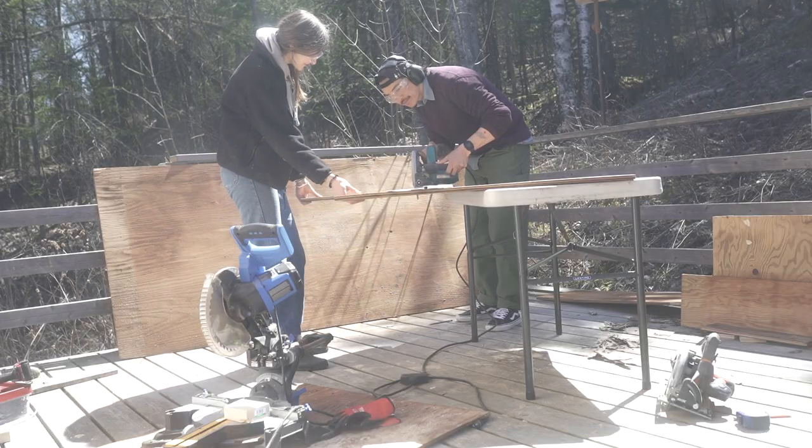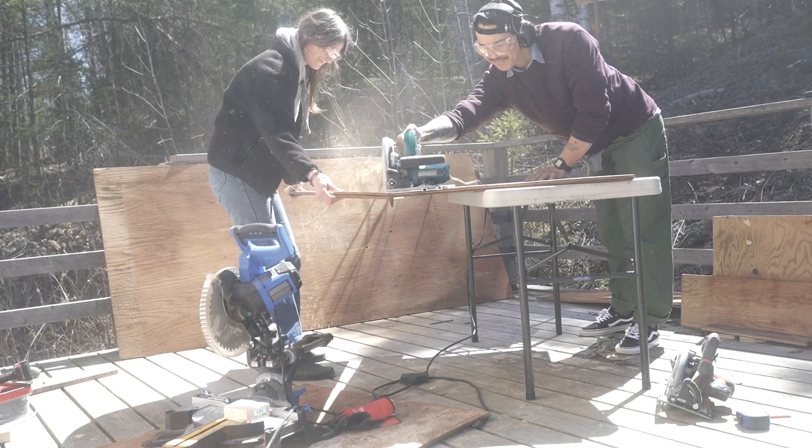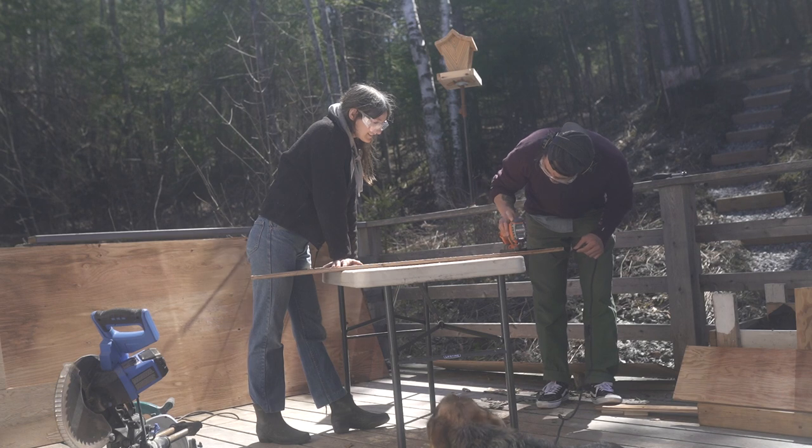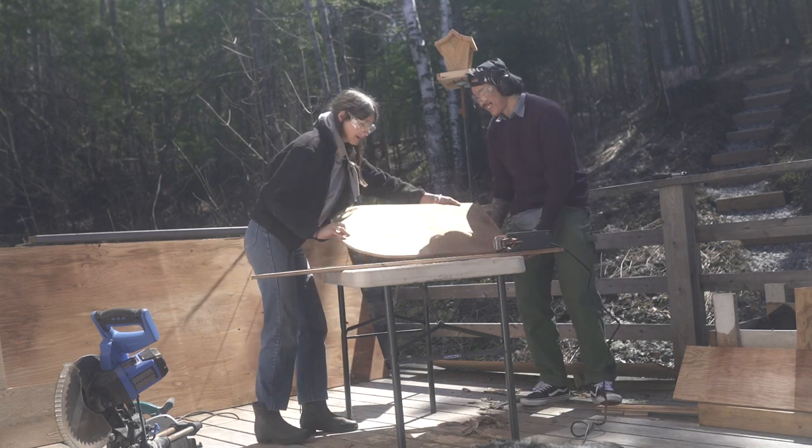Before it got too heavy, we decided to move the structure to its home where the birds would eventually live. From there it was time to build out the walls. Most of the walls come from the same sheet of three-quarter inch plywood used earlier in the build. With a mix of circular saws and jigsaws, we cut out the walls and also a fun little cylindrical door.